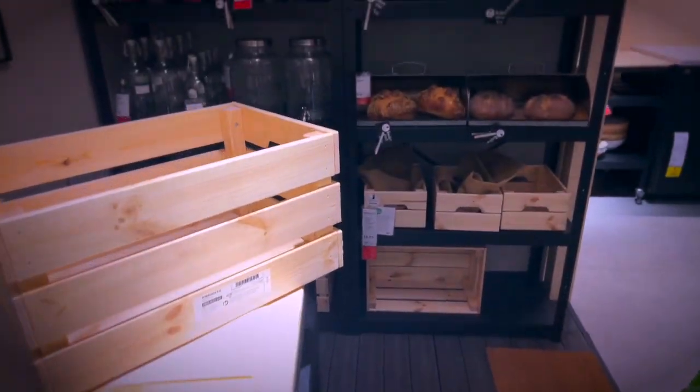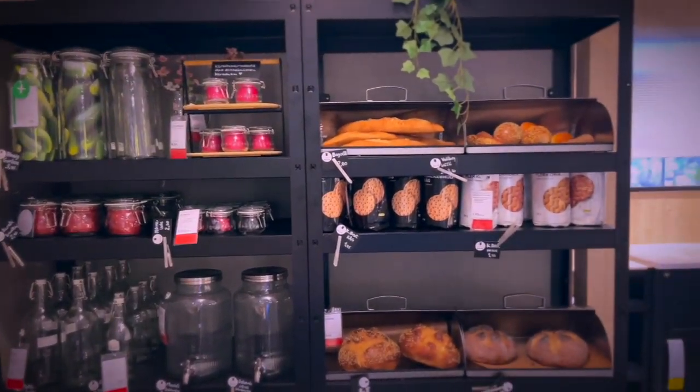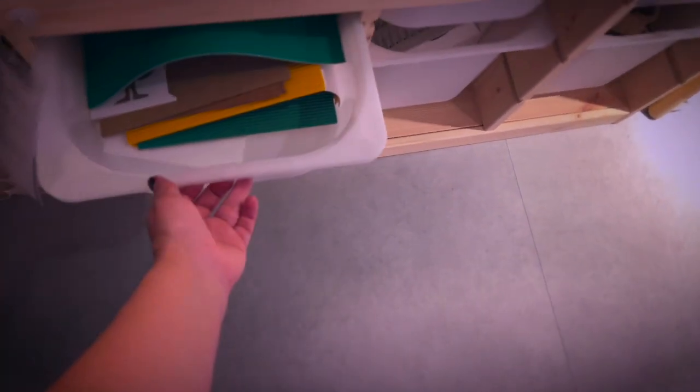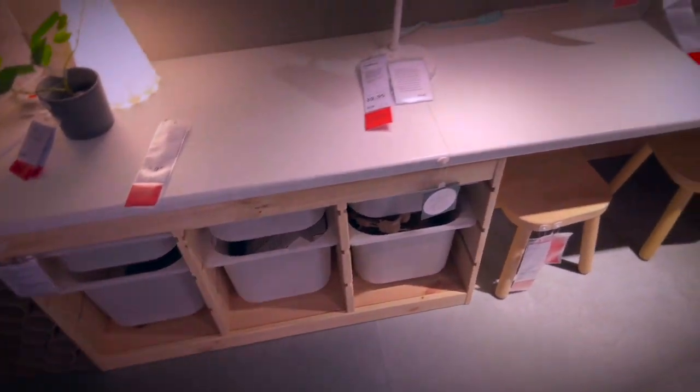We have recently gone over different options of soap tables here on my channel, and today I want to browse to find the perfect soap curing rack. I am at IKEA and the showrooms are always a great inspiration when you are trying to work something out in your mind, at least for me.